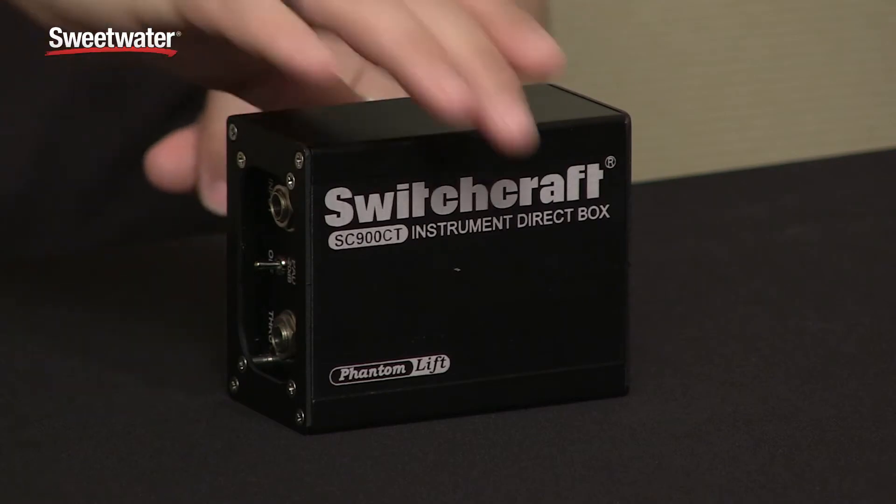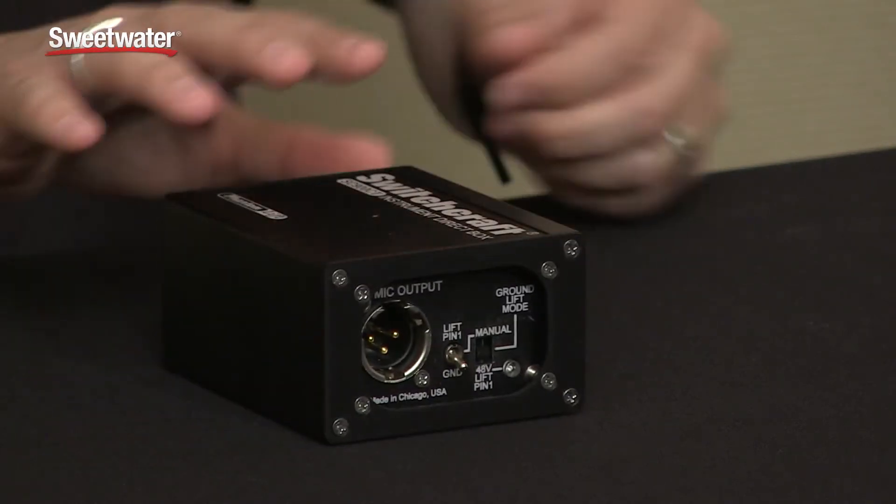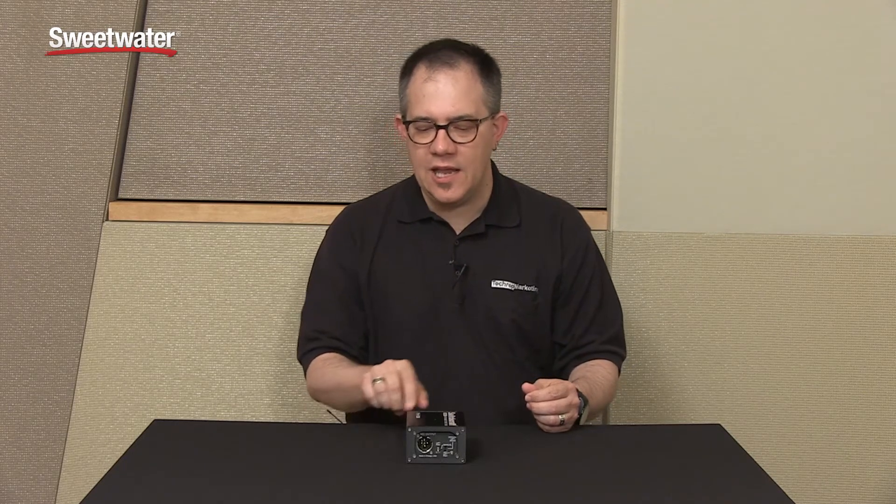One of the beautiful things about the SC900 is that it creates a remote control so that an engineer sitting at the console can engage it and it will lift the ground on the DI without having to do anything at the DI itself.